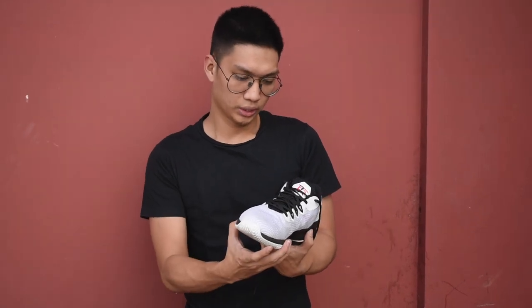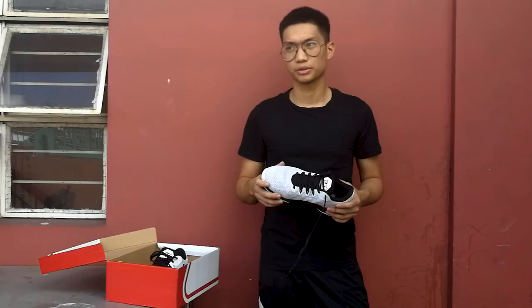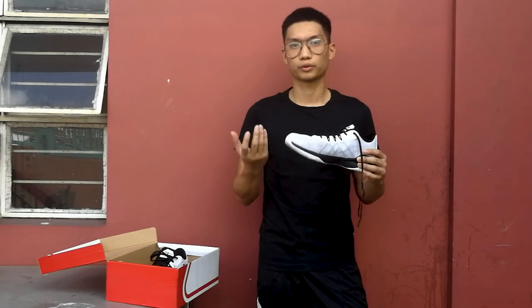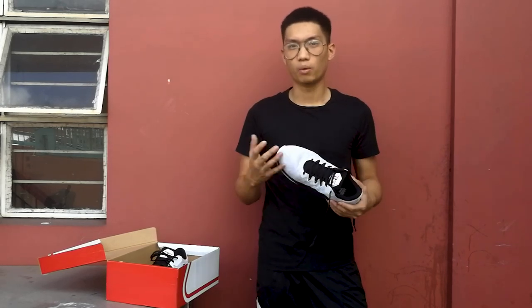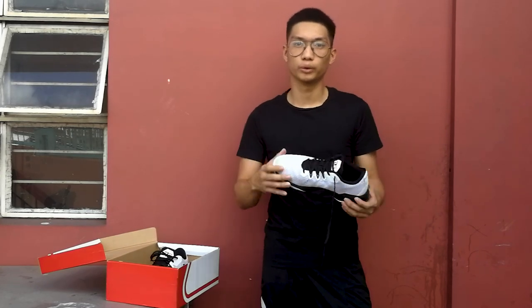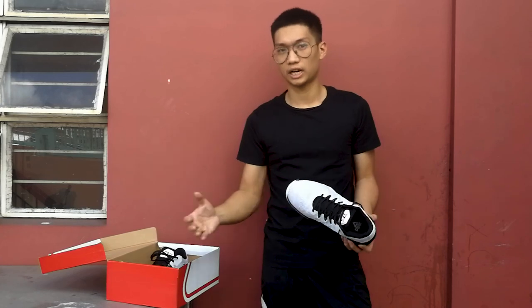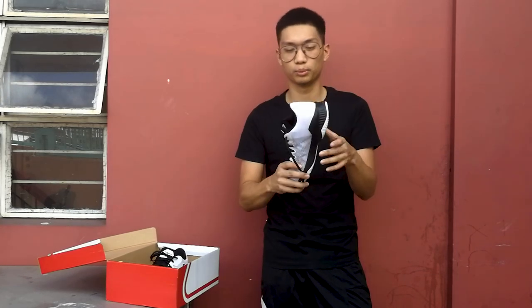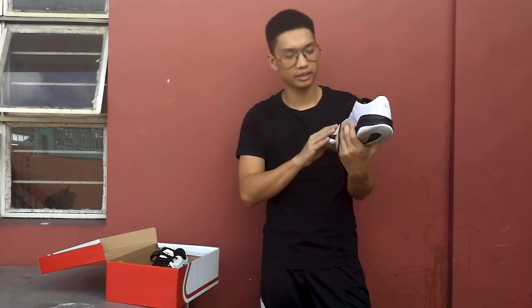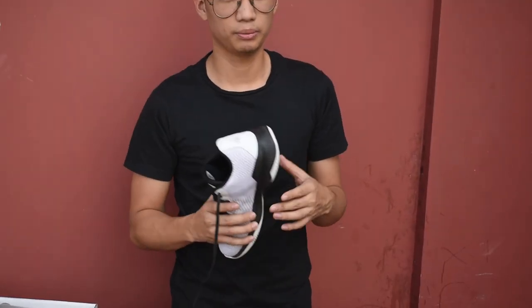For my final thoughts, overall for 3,195 to 3,200 pesos — about 60 dollars — this shoe isn't bad at all. If you're looking for a shoe that's durable, good for the blacktop, with good cushion, decent court feel, and really good traction, this shoe is recommendable. But if you're looking for high-quality material that's going to last long on the upper, this is probably not the best shoe for you — you might want to look somewhere else.